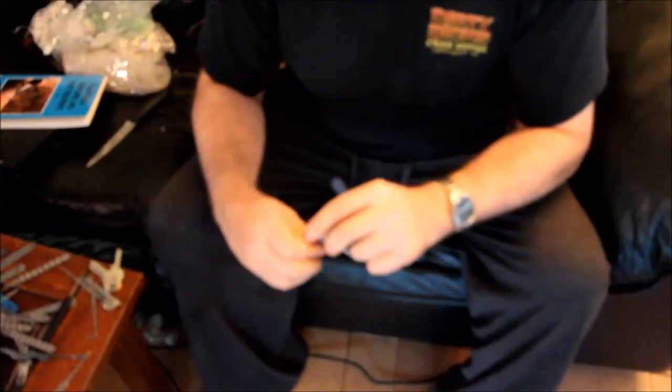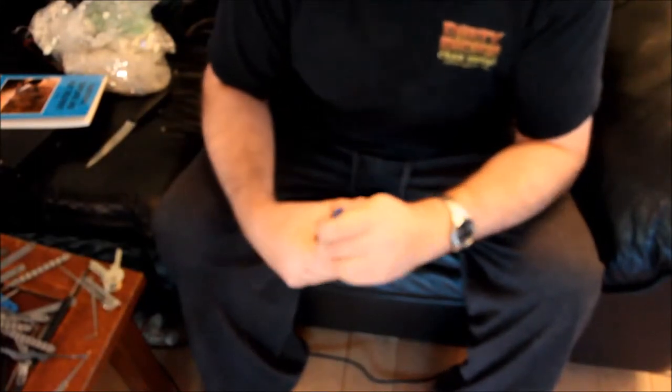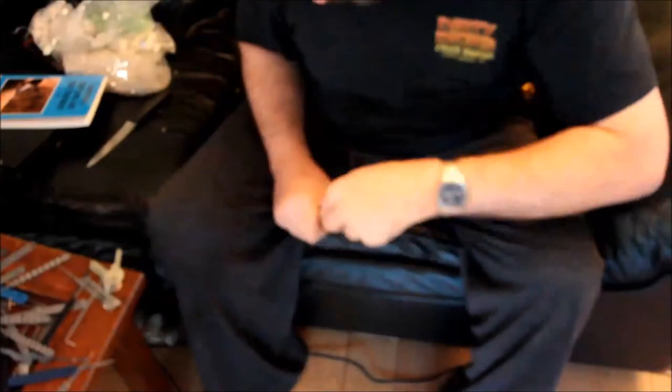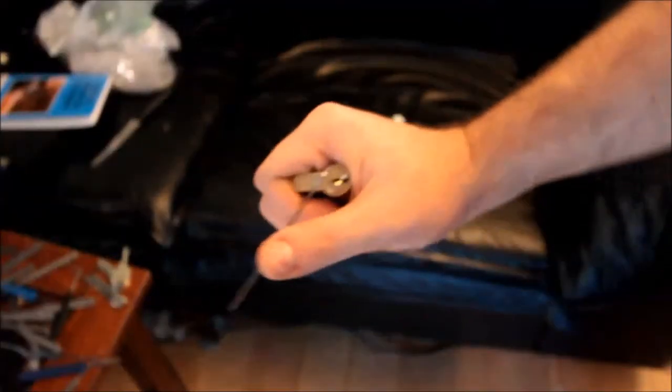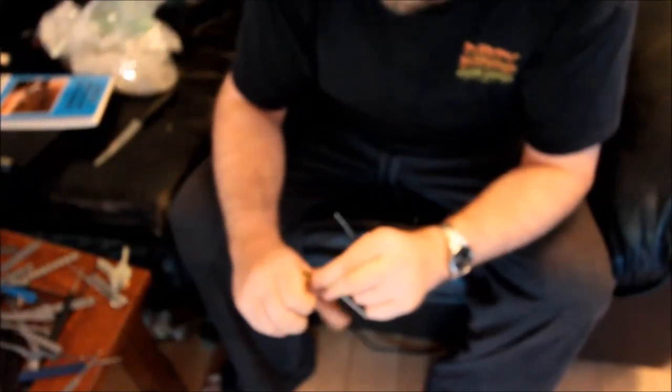The camera decided to cut out on me and I left the pick exactly where it was. I'm going to continue fiddling with this thing.